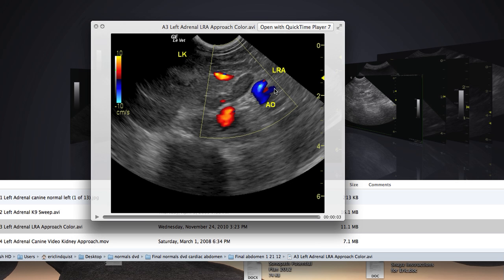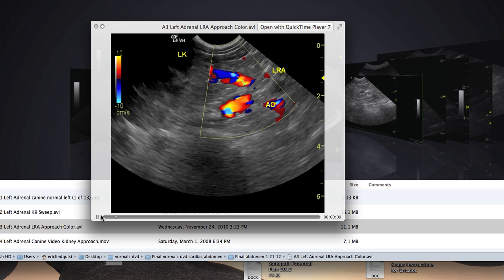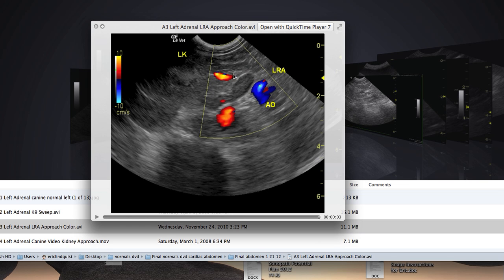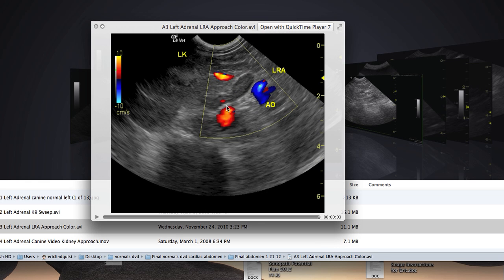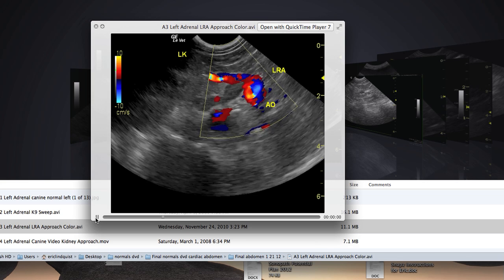Coming in sublumbar, running the aorta until we hit these landmark vessels — in this case the left renal artery, that's this big vessel that comes over here. And just cranial to that, we see a nice pretty peanut of the left adrenal gland. With imaging at one to two centimeters, we can clearly see the differentiation between the cortex and the medulla, and all of the internal architecture, the smooth capsule, and even the phrenic artery. That's the little structure right here that will come up and split the adrenal gland right in the middle. The phrenic vein will also do that, which is an important structure to recognize.